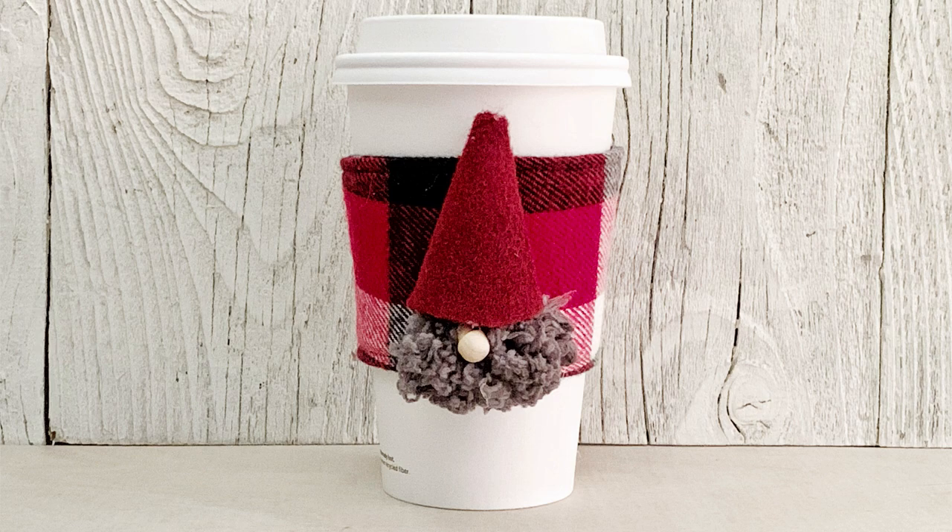I've got some friends who are other bloggers that are going to have their own projects going this week, so if you head over to the blog you're going to find a lot of really fun gnome things.